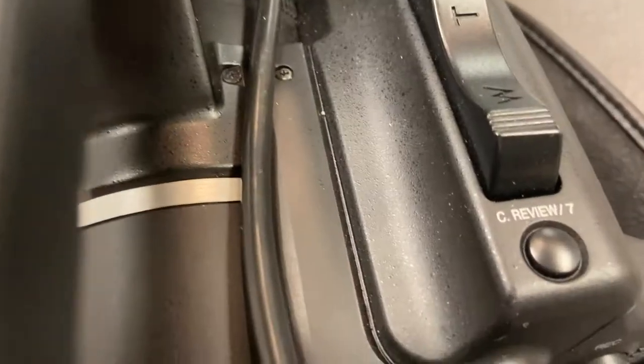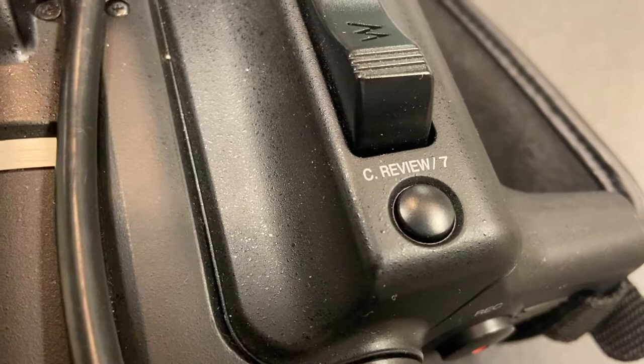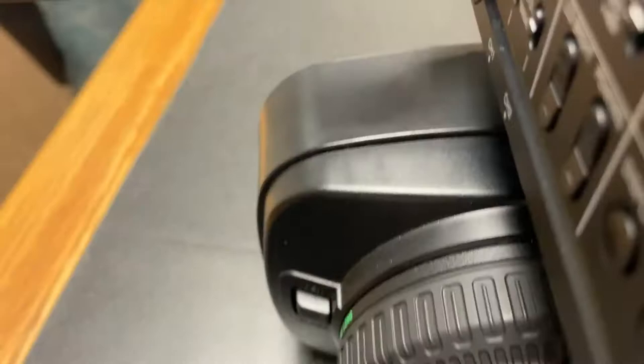Another option is Expanded Focus. On this camera I have it set on button number 7 — the See Review button 7. If I press that button, you'll see that it zooms in about 50%, and it says 'Expanded' right there.